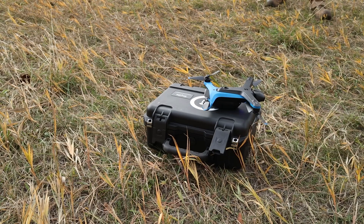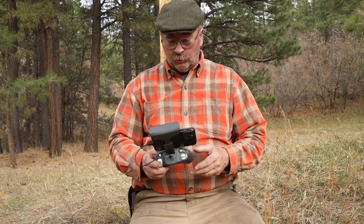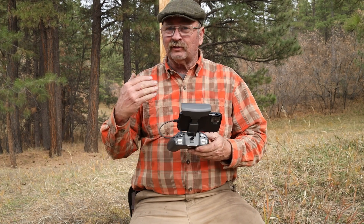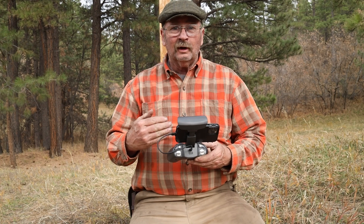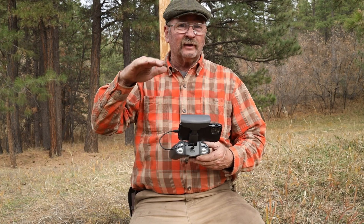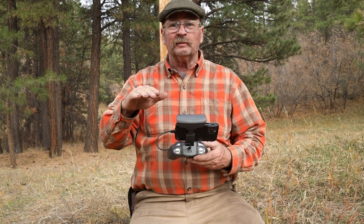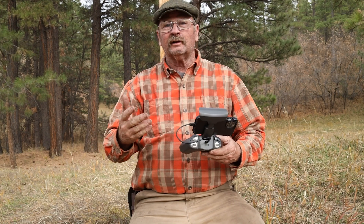That still really impresses me that it'll land on the case like that. I'm pretty impressed with how well that did. This is certainly not as responsive as a DJI type drone. With those things, if you let go of the sticks it will self-correct and stop and stay exactly where you've stopped it. But this continues to drift a little bit.